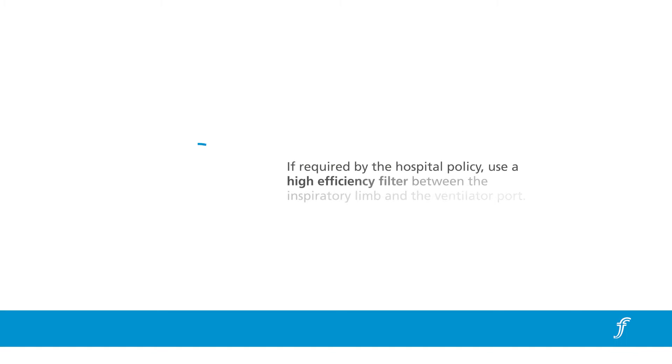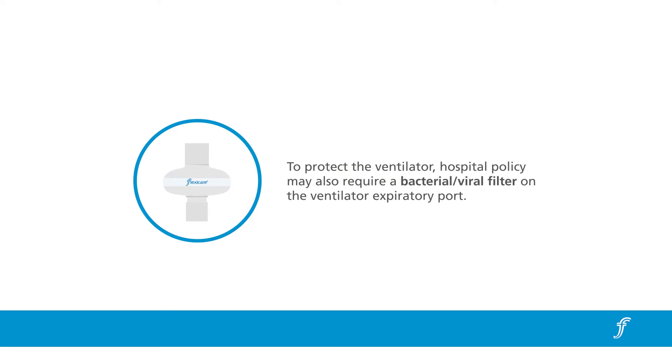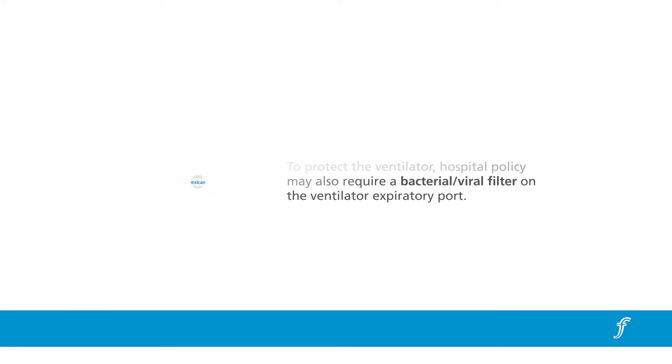If required by the hospital policy, use a high-efficiency filter between the inspiratory limb and the ventilator port. To protect the ventilator, hospital policy may also require a bacterial viral filter on the ventilator expiratory port.